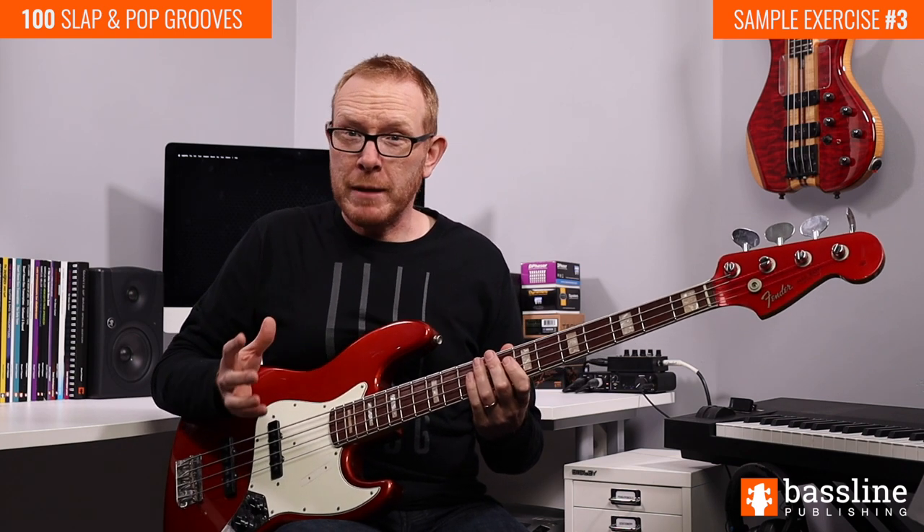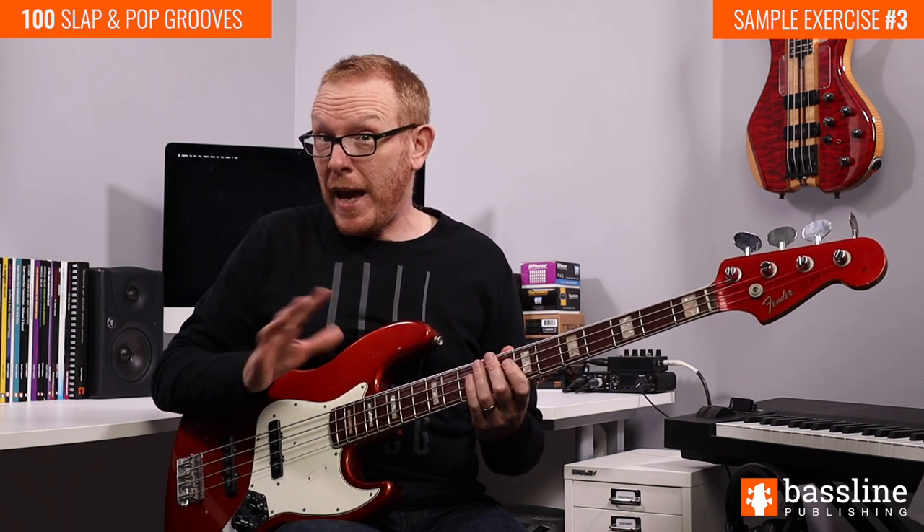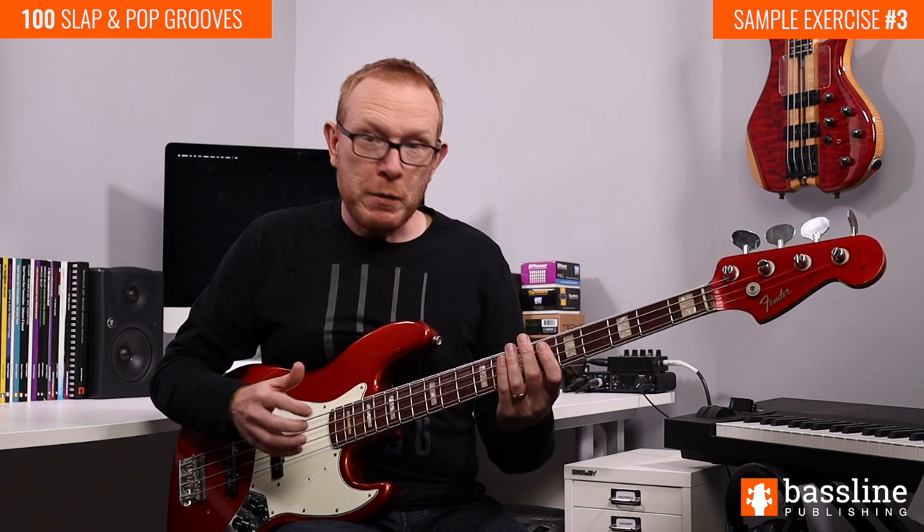In this exercise we're going to be using double stops to imply some harmony in the bass line. If you don't know the term double stop, all we really mean by that is two notes, any two notes, played simultaneously. In this exercise we're going to be mostly popping notes on the D and G strings using the first and second fingers together.